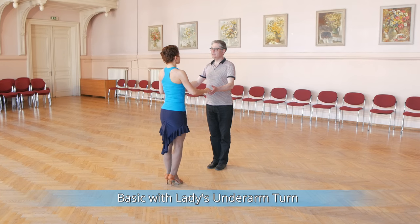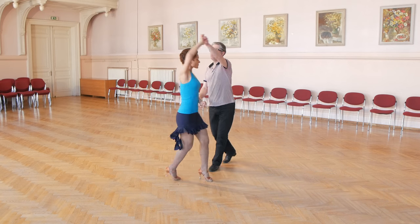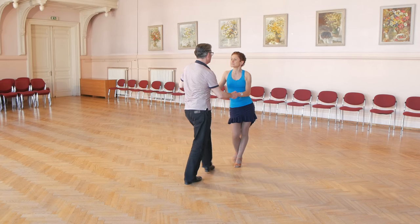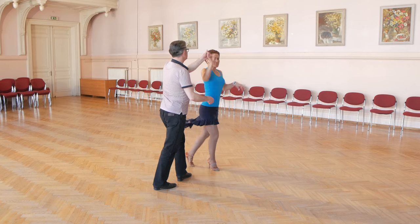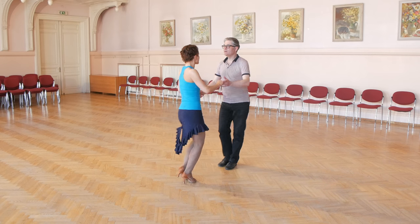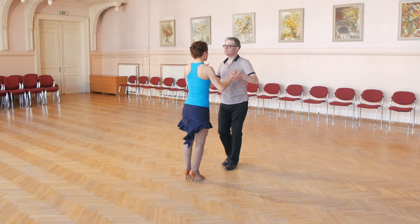Let's look at salsa basic with ladies underarm turn. 1 2 3, 5 6 7, 1 2 3, 5 6 7. Let's look from the opposite direction. Pay attention to man's steps. Man starts with left foot: forward replace close, back replace close, forward replace close and raise arm, back replace close and turn lady.